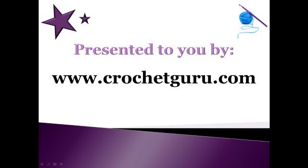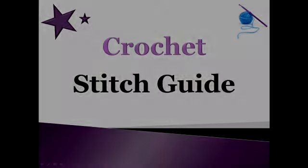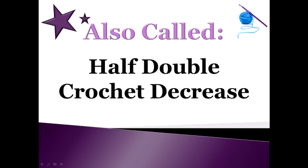Hi, Bobbi Thompson here with Crochet Guru, and welcome back to my crochet stitch guide. Today's lesson is on how to half double crochet two stitches together, and this is also called a half double crochet decrease. After I demonstrate this technique, I will give you some quick tips and explain a little about why we use this stitch when we crochet.